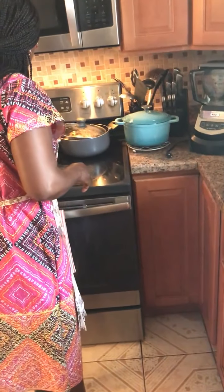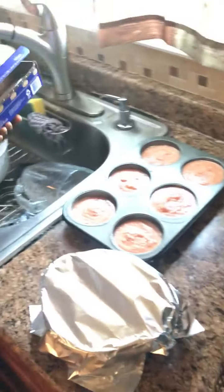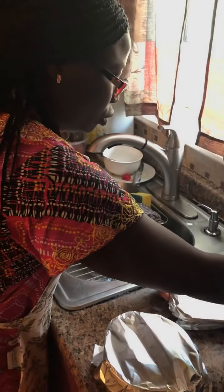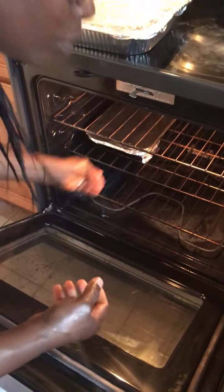Then you cover it with foil. I'm supposed to turn on my oven — it's very easy to make. You turn on your oven to 350 degrees, then you put it in for 40 to 60 minutes.